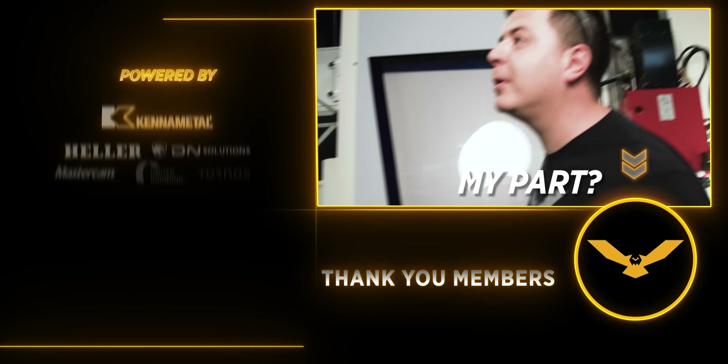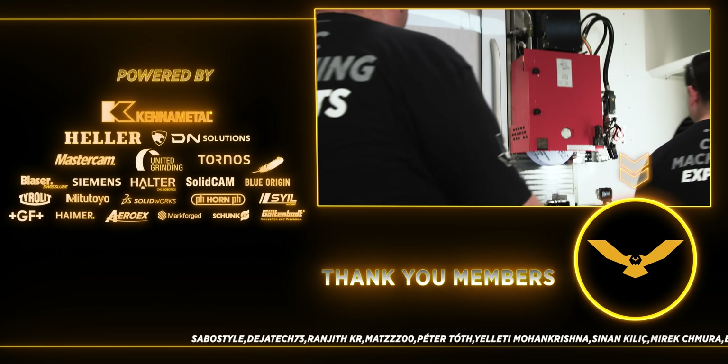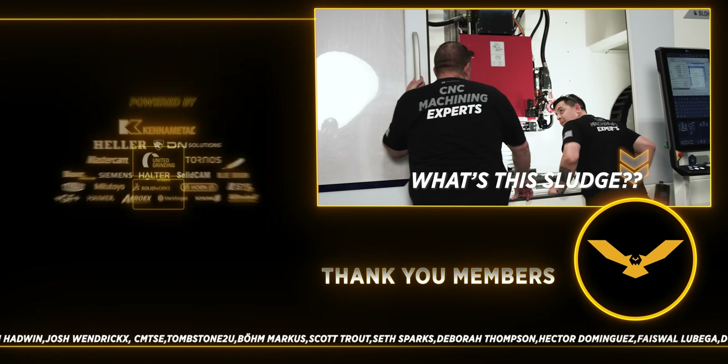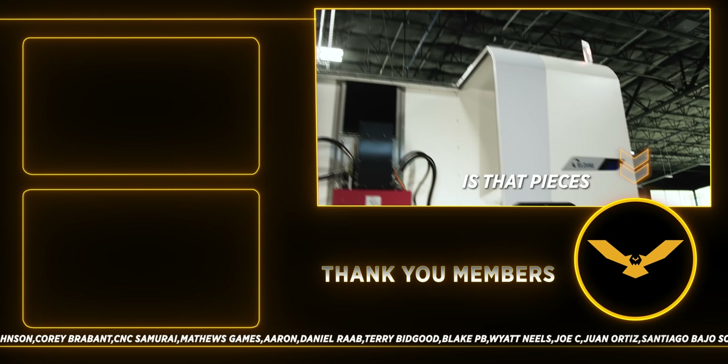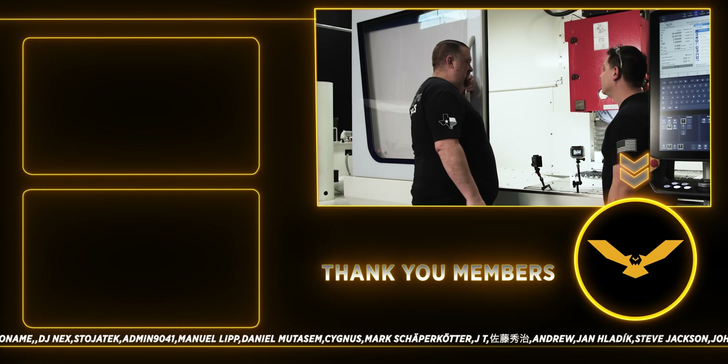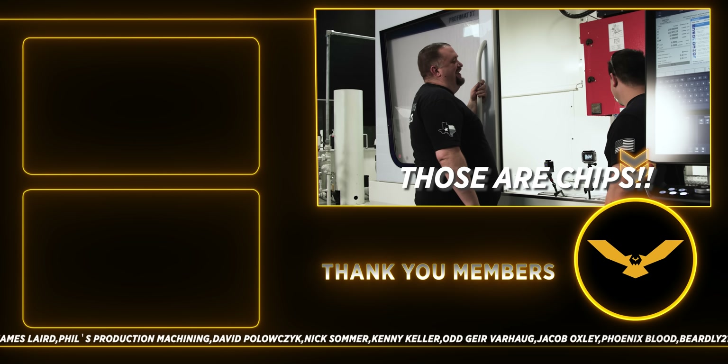Can you look at my part? I'll inspect this. What's that smell? It's got pieces of wheel? No, those are chips — those are chips!